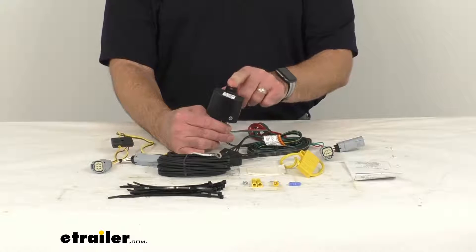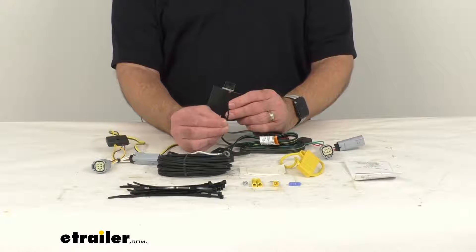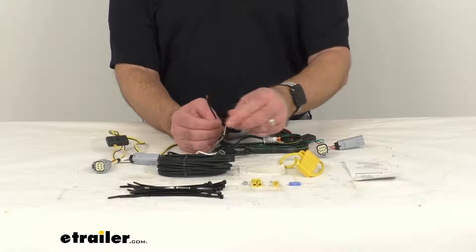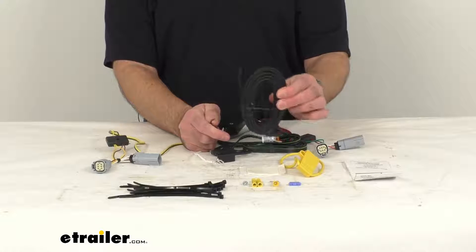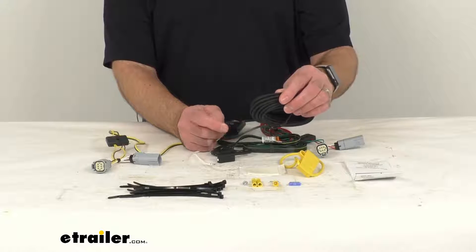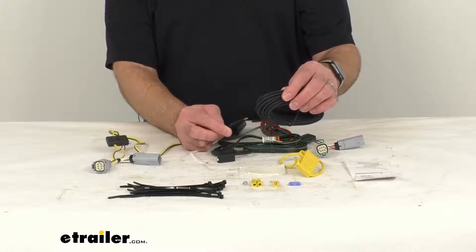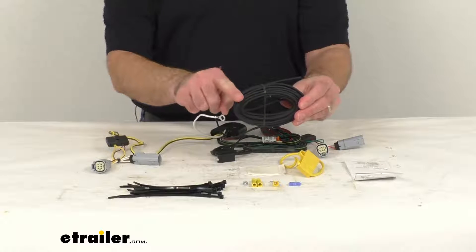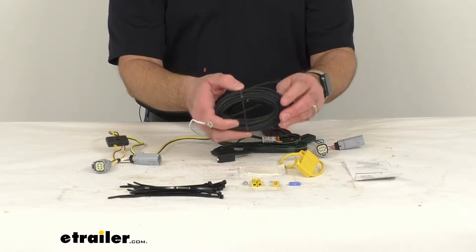The next thing you would have to do is run the hot lead wire, which is this short black wire coming out of the Modulite power converter. This short black wire gets connected with one of these butt connectors to this bundle of black wire that is included in this kit. Once you have the short black wire from the power converter box connected to this bundle of black wire, you would then carefully route the other end of this wire to the front of your vehicle to the battery.